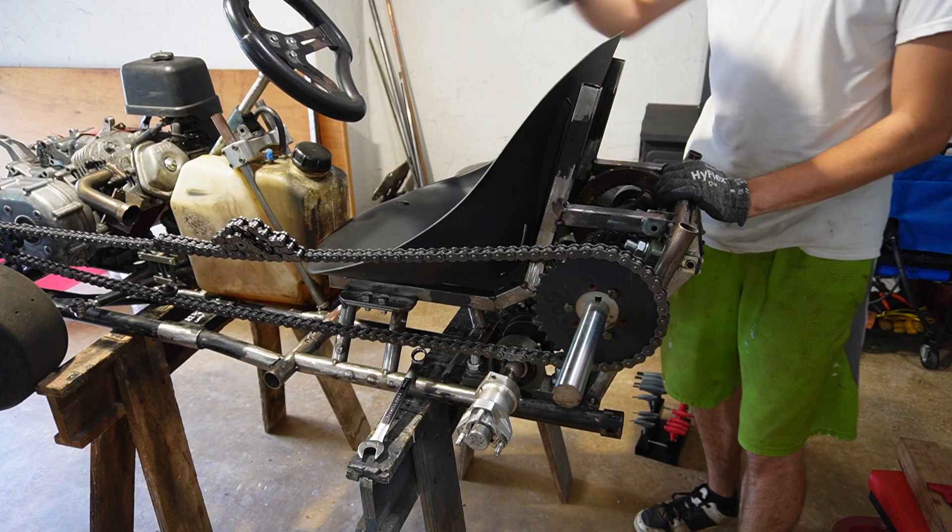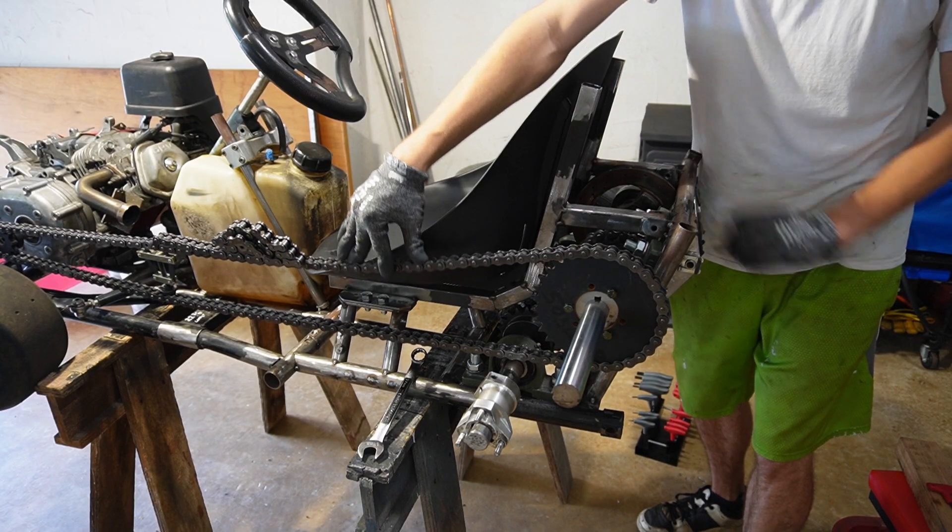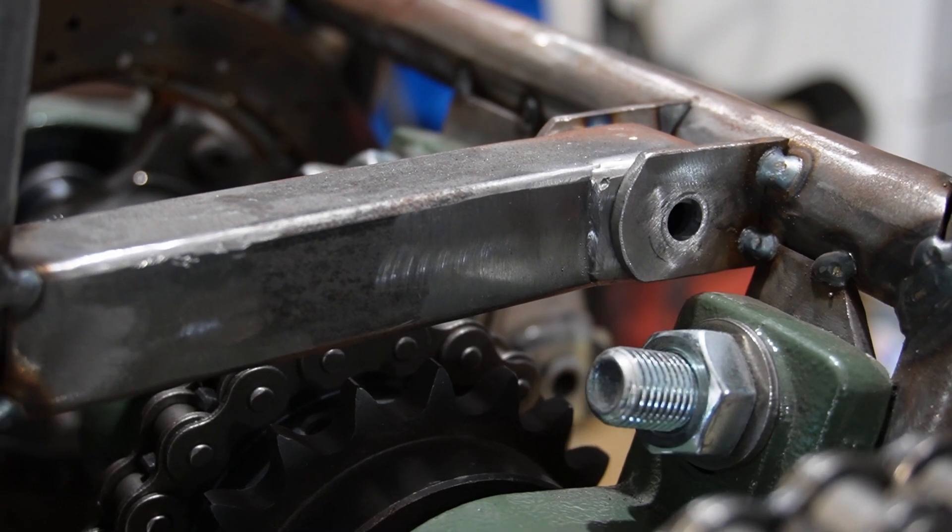If you thought supporting this axle in the back here was a waste, it wasn't. You can see just how much flex we have in that frame.